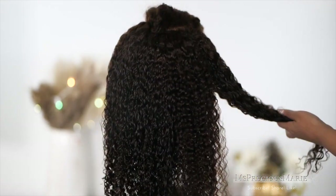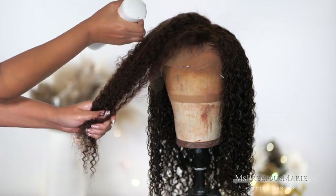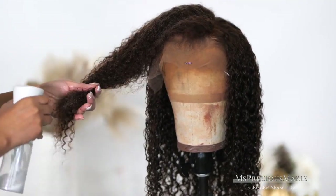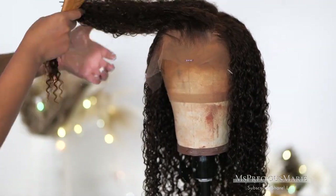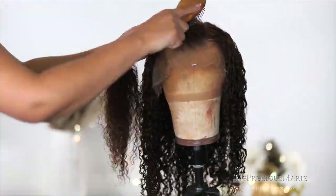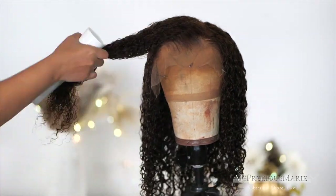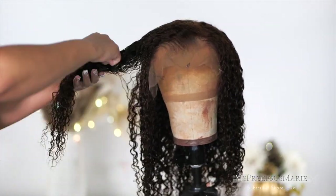You don't want to add too much product into the hair because you don't want it heavy — just enough where the curls can last for a few days so you don't have to redo this every single day. You will have to redo the style maybe once a week, depending on if you're taking your wig off at night. If you don't want to take your wig off at night, what you can do is put your hair up into a clip.